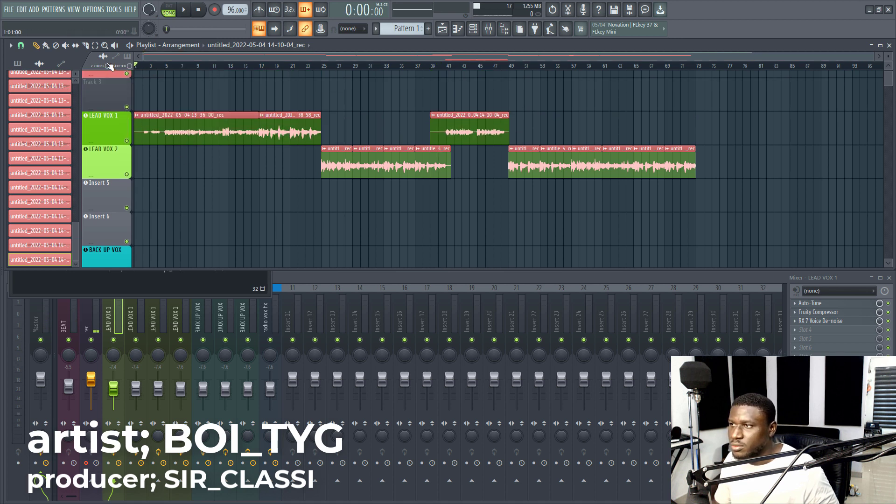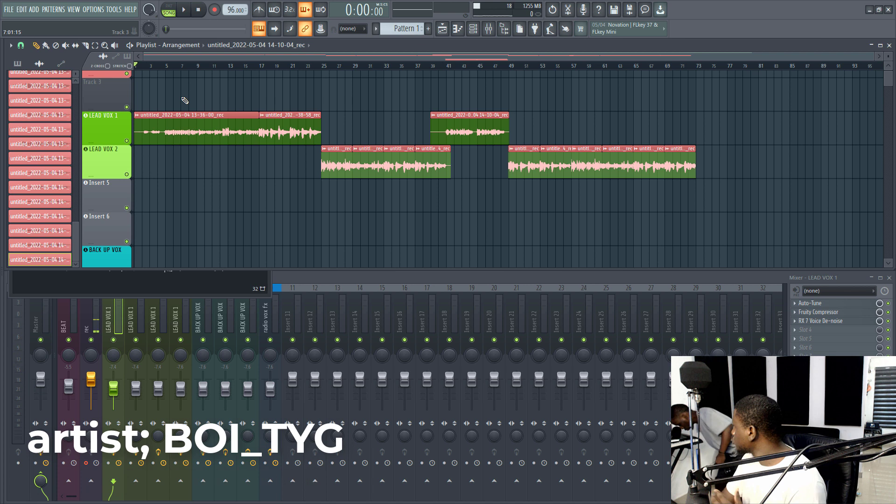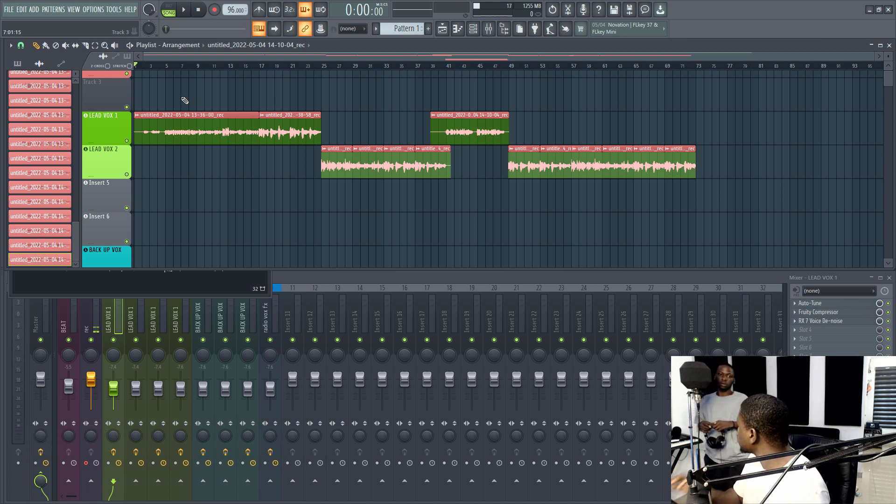All right, let's record backup vocals now. We'll start from the beginning. I'll just allow you to run through and freestyle — get some parts where you want first. I'll play it back and you just enter, then we'll pick the parts where it makes sense and develop them more. Even if you make mistakes, don't stop. Just keep going.